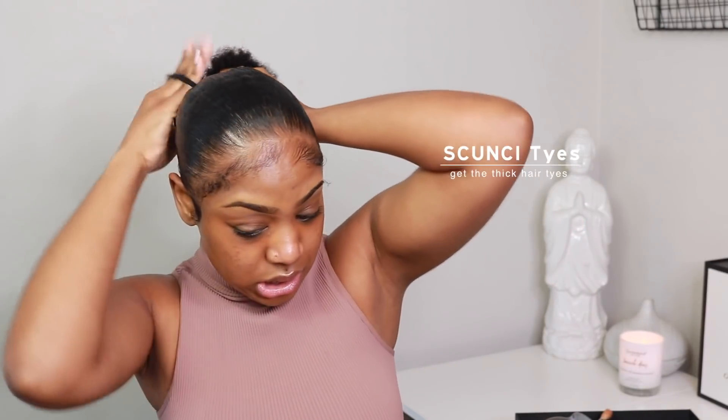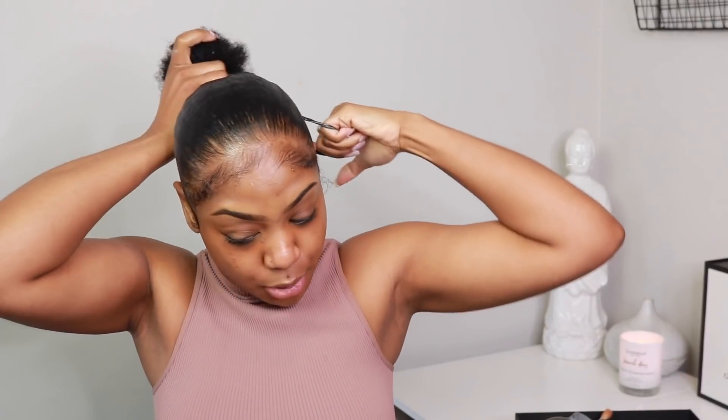My hair has been growing like crazy and I'm so proud of it. I'm trying to stay away from putting so much heat in my hair because it's just not necessary. You can see it takes me a little minute just to smooth and get my hair exactly how I want it. I just use my little scrunchie hair ties to put my hair in a ponytail.